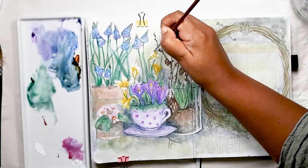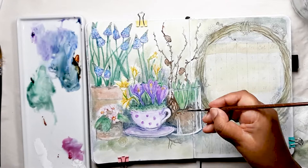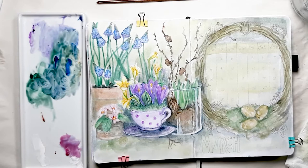Now we're going to add white to the daffodils and primroses to boost the brightness — it's the paint equivalent of increasing your brightness and concentration when editing photos in photo apps. In contrast, for the darks, I mix a dark blue-green-grey for the soil and base of the teacup. Now I'm using the burnt sienna — that gorgeous reddy-brown — to intensify the terracotta pot and the hyacinth bulbs.